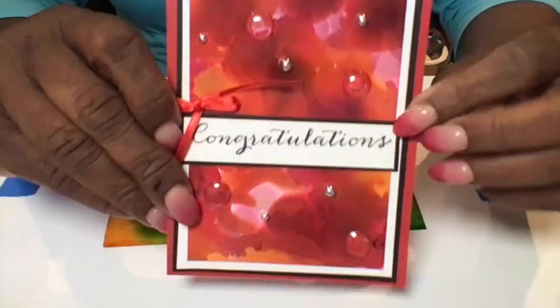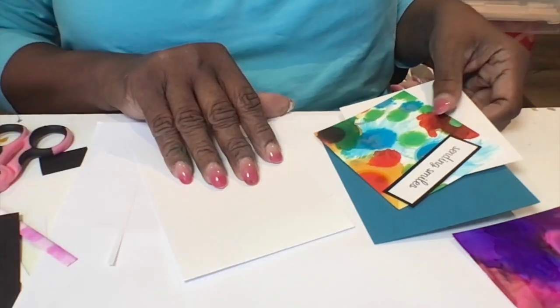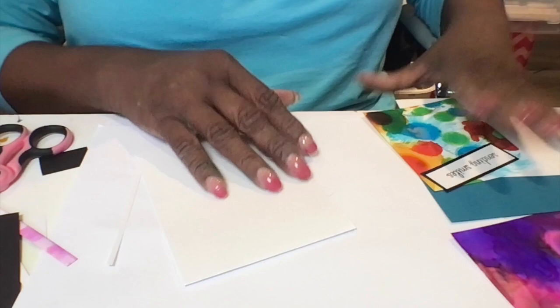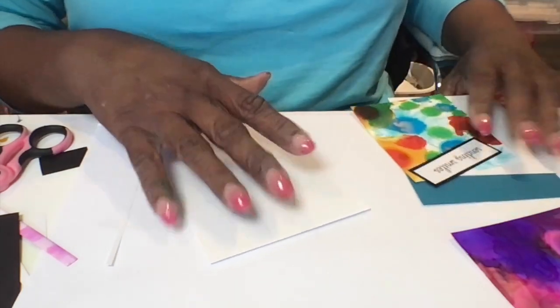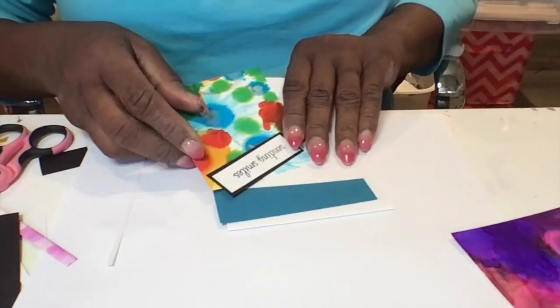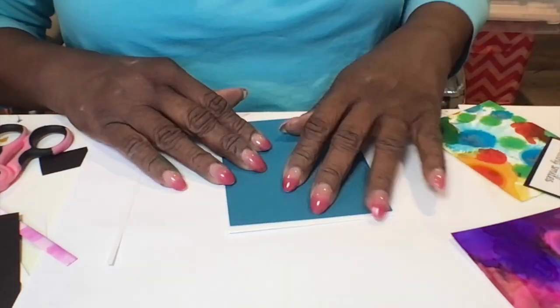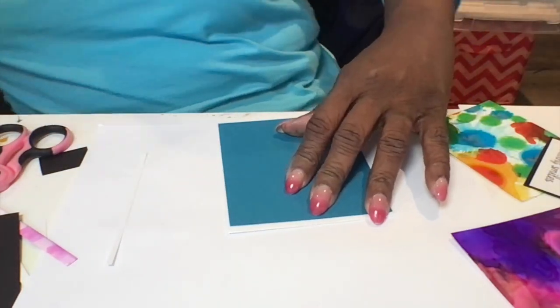This one I'll set aside to dry, and this makes a really pretty card as you just saw. Now they're dry. I've cut out some card stock the size of an A2 card and I also cut out a blue and white matting for each card.